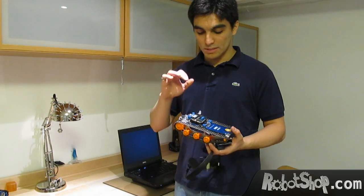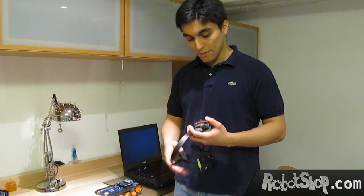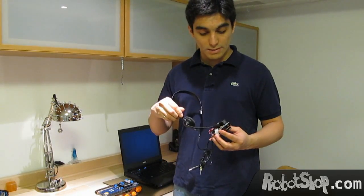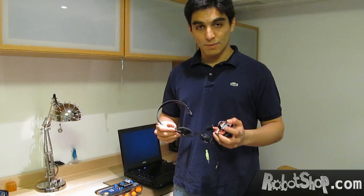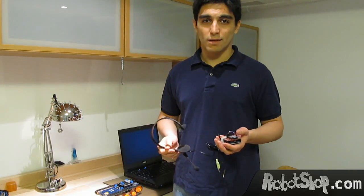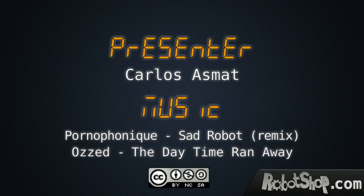All right, so we're done with the project. Basically we have the DF RoboShop Rover, which is now able to receive commands via XBee and show that it understood the command using the LED. We have the speech recognition module — it takes the sound commands from the microphone, interprets them via the speech recognition module, and then the Arduino sends the commands via XBee to the rover. It's very nice, it's lots of fun. I hope you enjoyed the project, and once again I am Carlos Azmat and this was Carlitos Projects.